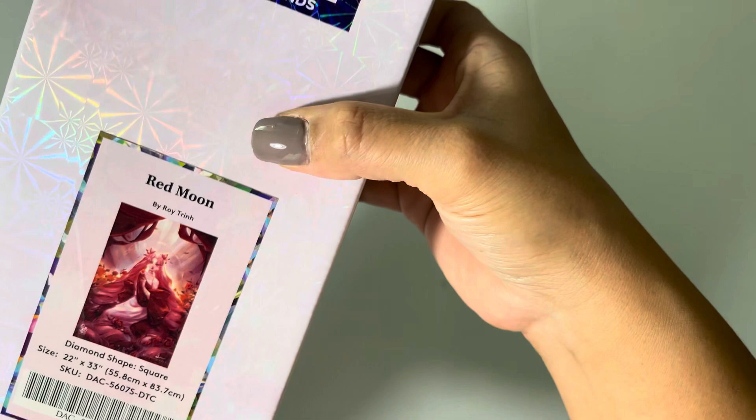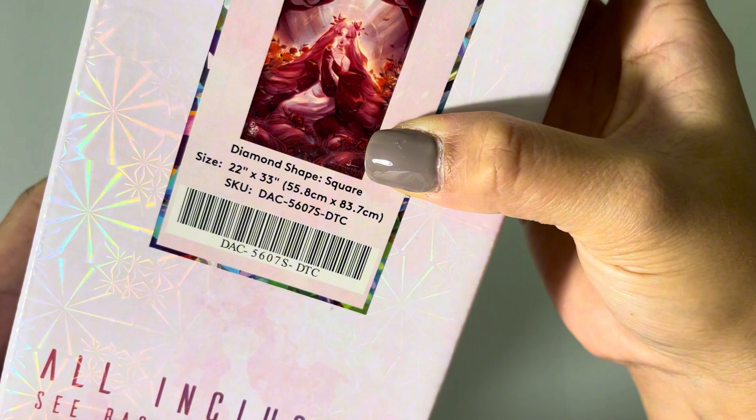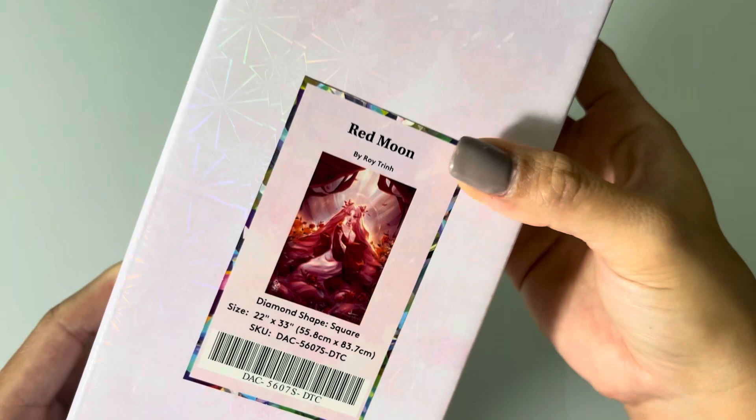This kit, as you can see right here, is a square drill kit and it is 55.8 centimeters by 83.7 centimeters, or 22 inches by 33 inches.